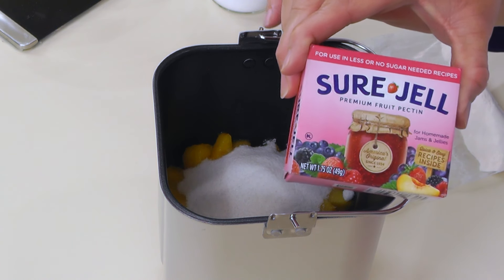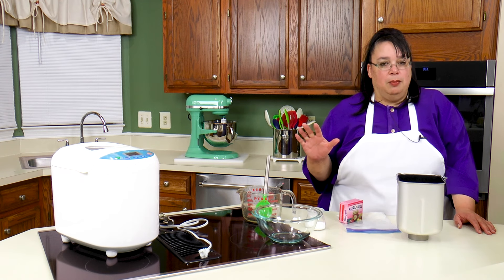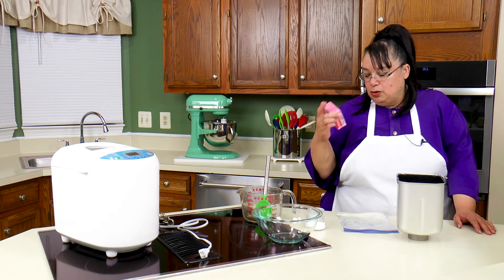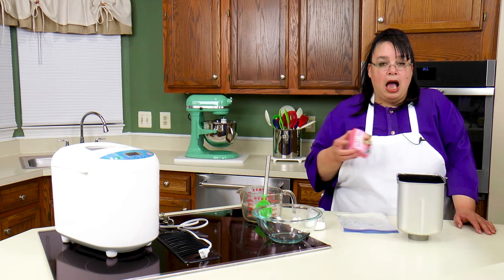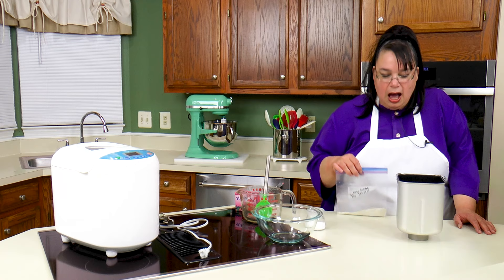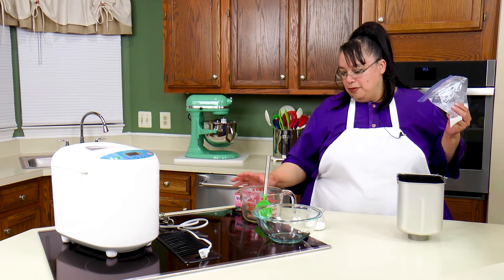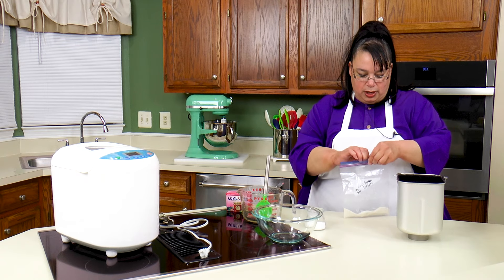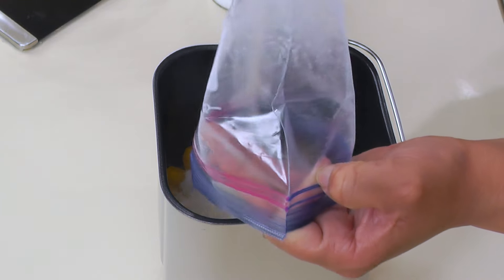So I'm going to use this Sure Gel Low Sugar Pectin. Pectin is what gels it up, and my recipes in these bread machines only use a half a box. There's 49 grams of pectin in here, so you can just eyeball it, or I weigh it out and use half — about 25 grams. I made a recipe of strawberry jam with the first half of this box, and this is the second half, so we're going to go ahead and use the rest of this open box up.